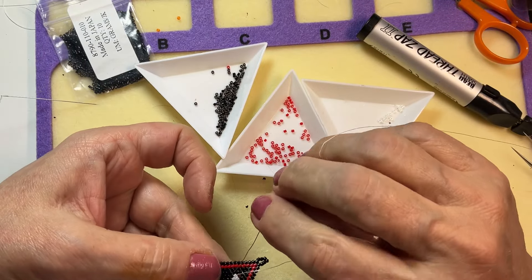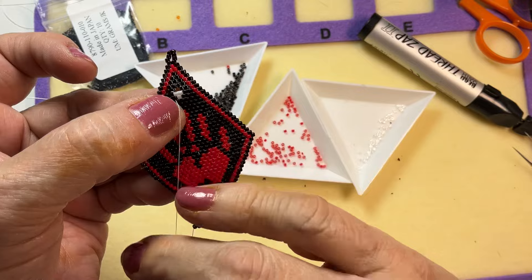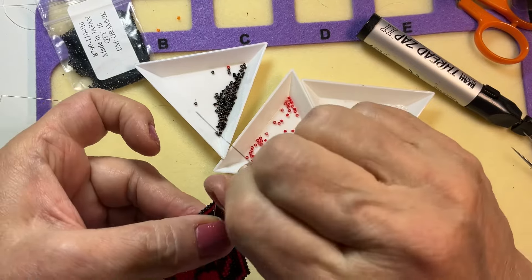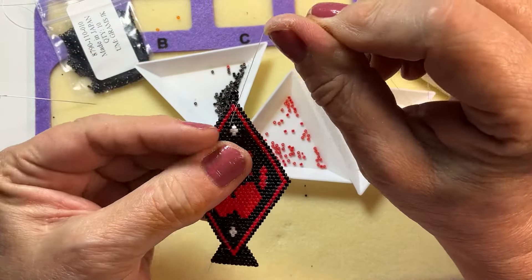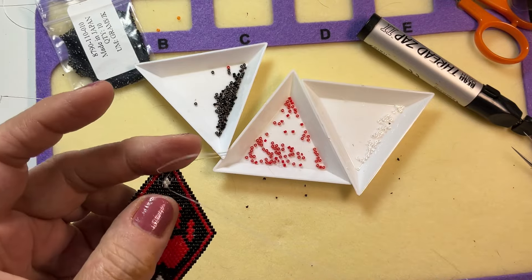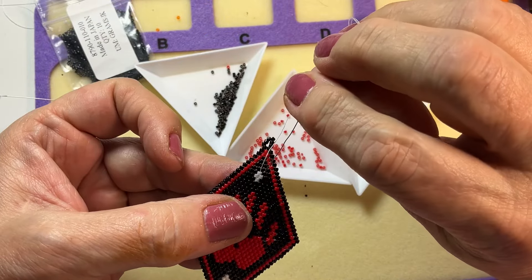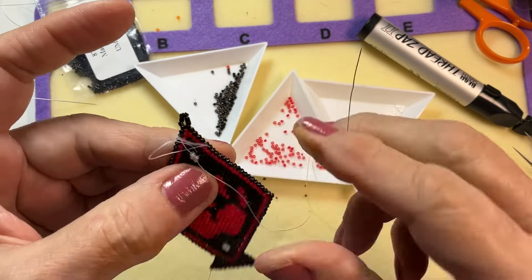I'm going to go through that and then down through the bead next to it, and that's going to set those beads right into that space. Then I'll weave myself up to the next row where that bead is going to snug right in there, and that just secures that bead right into that spot.